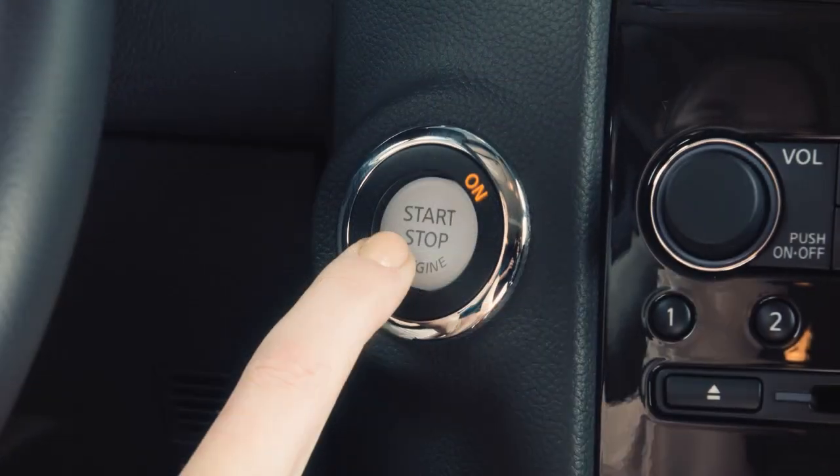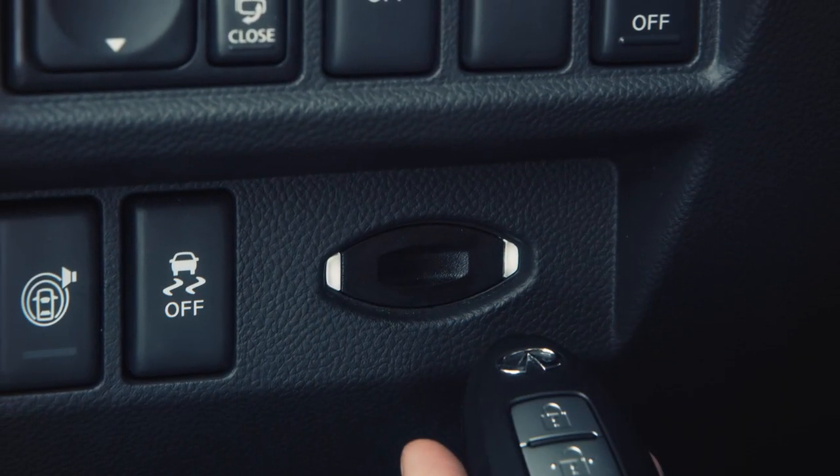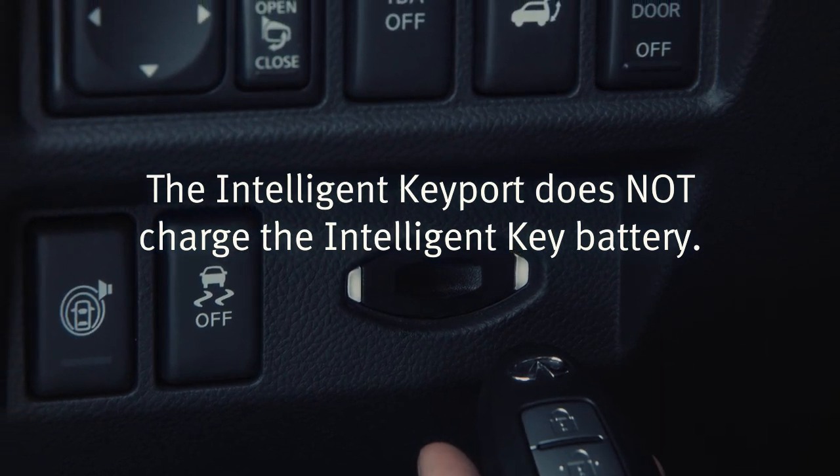To remove the intelligent key, push the ignition switch to the off position and pull the intelligent key out. Note that the intelligent key port does not charge the intelligent key battery.